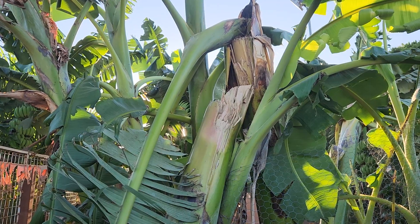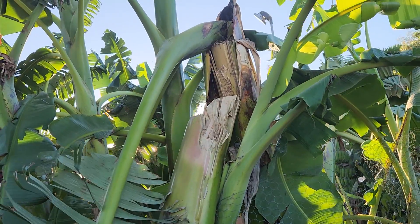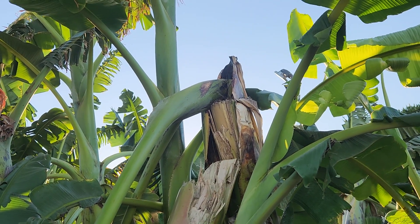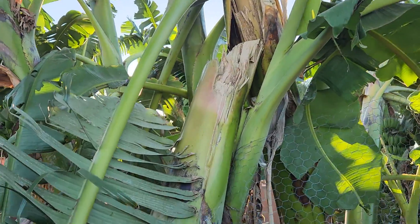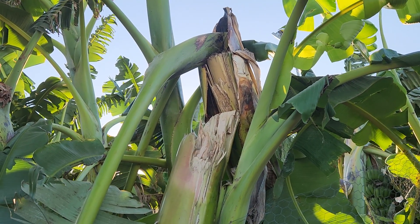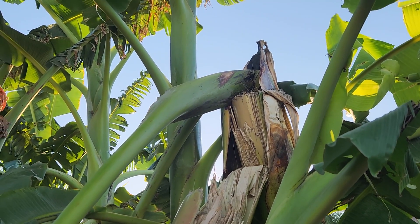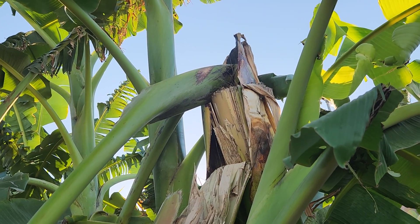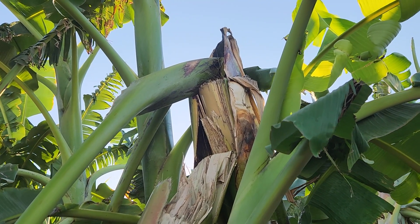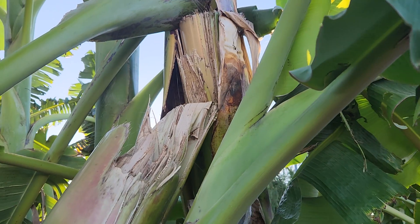Crazy damage to the bananas — well, one banana specifically — and I've never seen this happen before. The trunk on this was perfectly straight, it was like the straightest trunk I've ever seen, which is probably one of the reasons why it snapped like this too. The trunk never leaned, so I was never really worried about it tipping over or falling. The banana bunch was hanging and it looked fine this whole time, and then all of a sudden, sometime last night or early this morning, it snapped off and broke just like that.